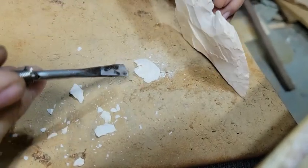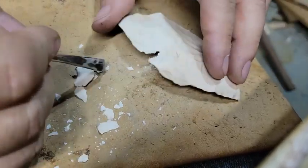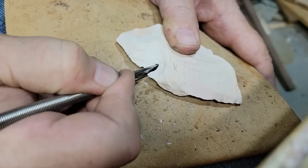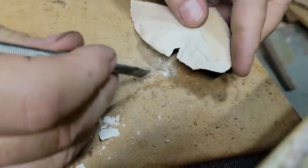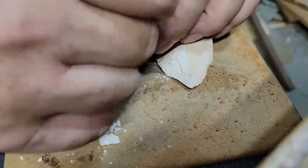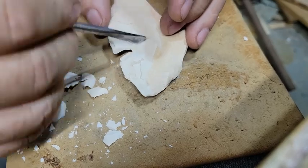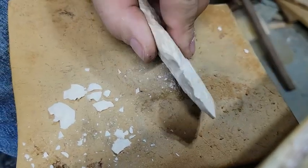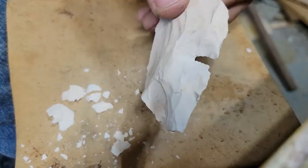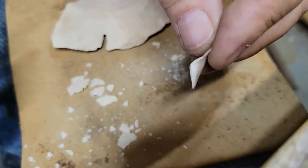Guys, there you have it — thick or thin, you can kind of have your way with your rock if you've got the old notch-o-matic tool. You can see how we just worked that right in there — got your conchoidal flakes there. The old notch-o-matic.